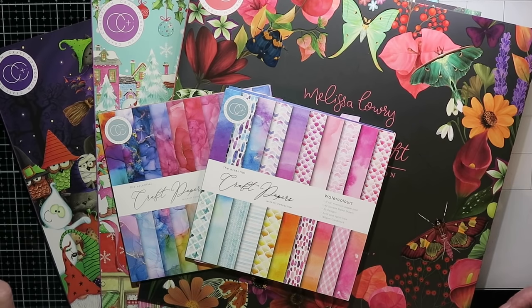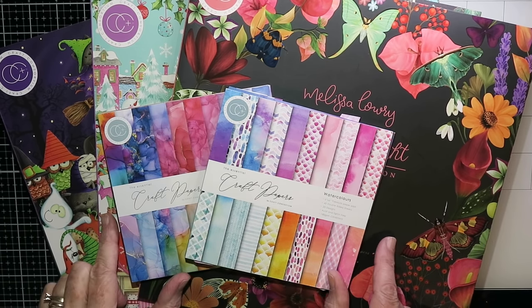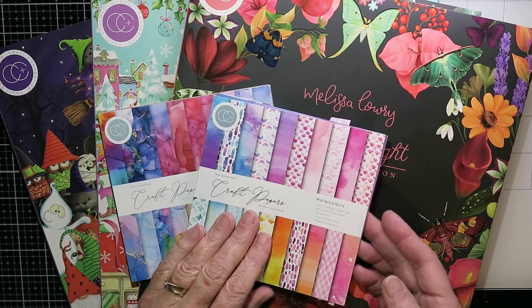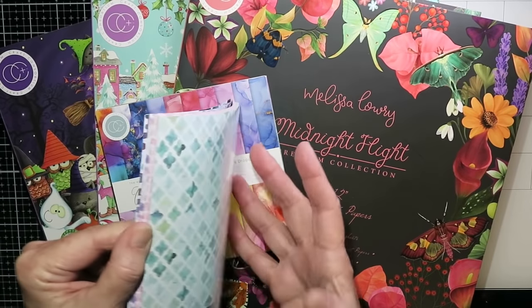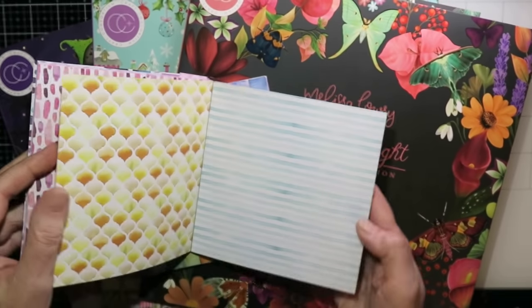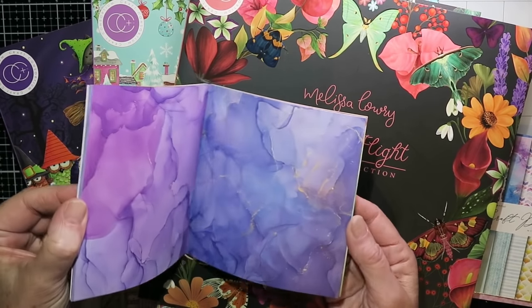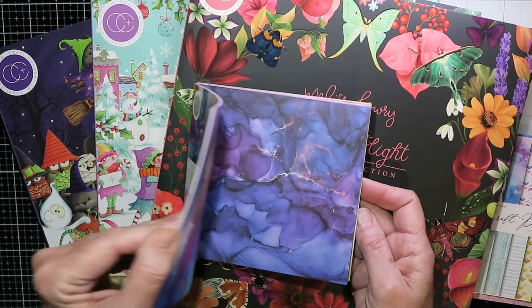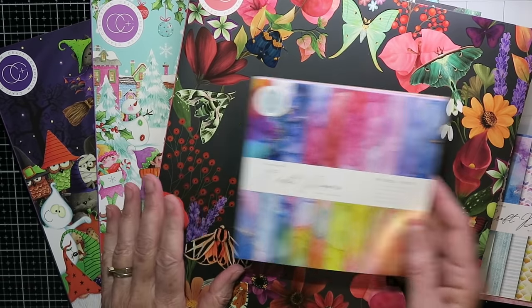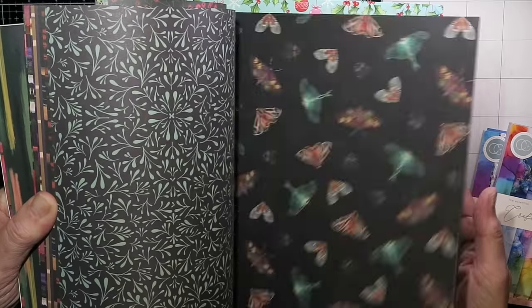Hi everybody, it's Karen. Thank you so much for joining me for this video. I know it's been a long time and I do apologize — it's been a busy summer. This video is going to be a little bit different. I wanted to do one on ways to use patterned paper. I have a huge stash of patterned paper that just sits in my craft room, and I just reorganized my craft room this summer.